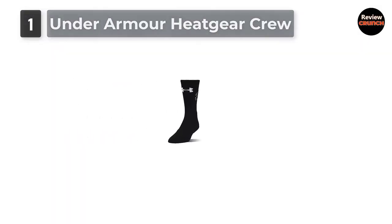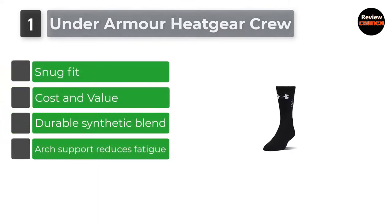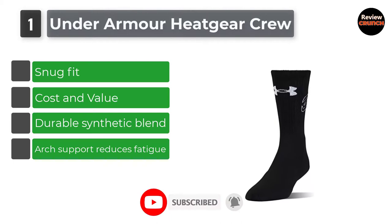Number 1: Under Armour Heat Gear Crew. These athletic crew socks are soft and comfortable, yet feature a synthetic blend of materials that adds to their durability. They excel in their moisture management system.